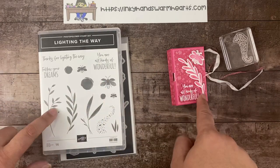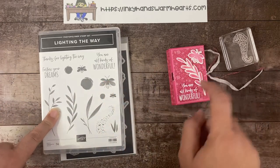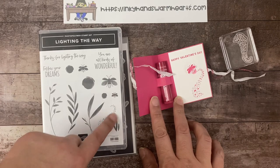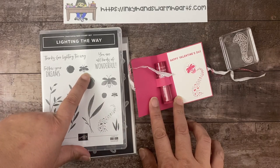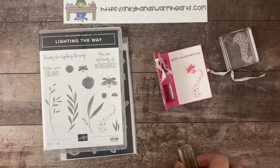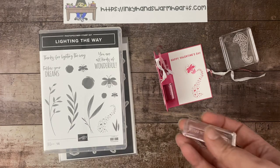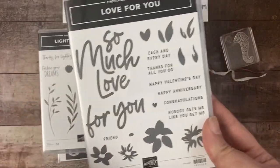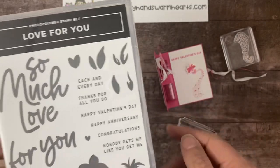So the set — we're using this here for the leaf, we're using the large here. The words say 'you're all kinds of wonderful.' On the inside we're using this cool swarm and then the medium-sized bug. The Happy Valentine's Day comes from another stamp set — the Love For You stamp set, which is also part of a bundle. It has really great words and that Happy Valentine's Day. I thought it fit really perfectly in there.